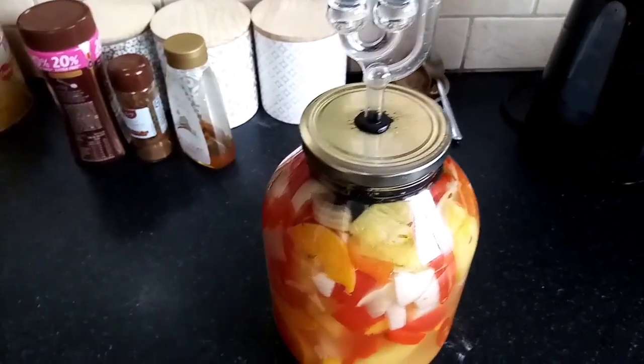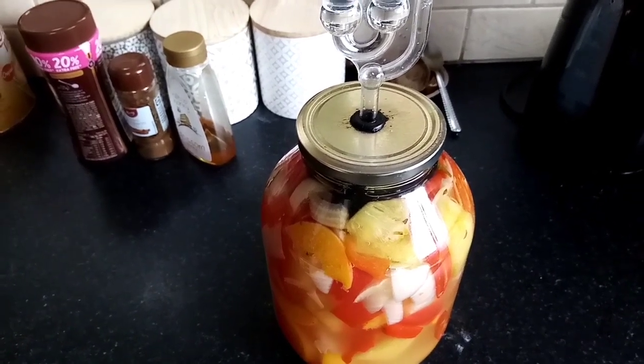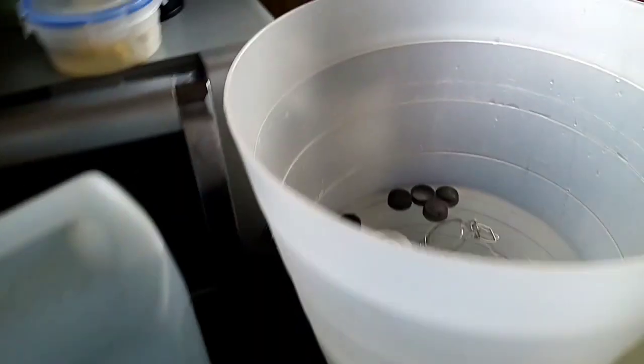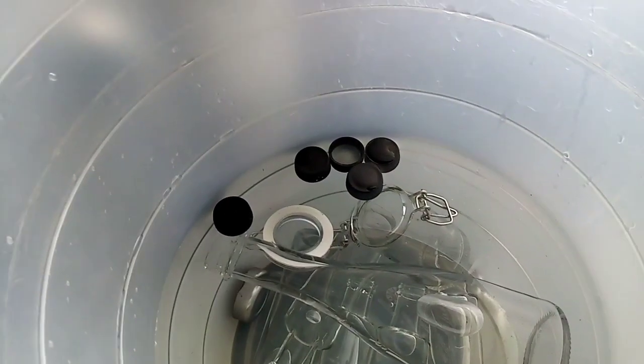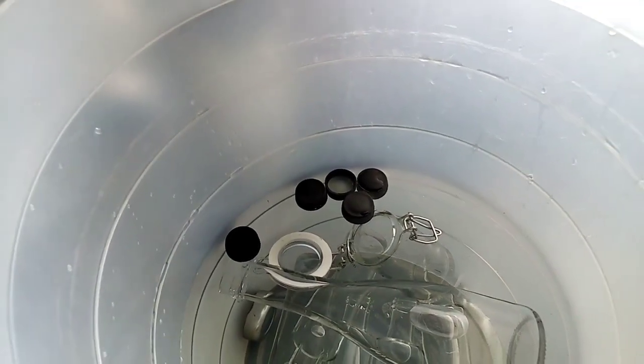So we're going to get it out, strain it off and mince it up, then bring it to the boil and bottle it all up. We've got our bottles sterilising — leave these in here for about 15 minutes and we're going to be ready to go.